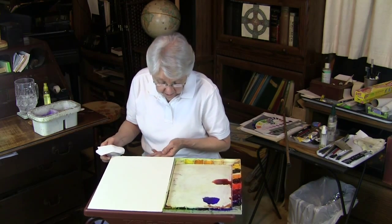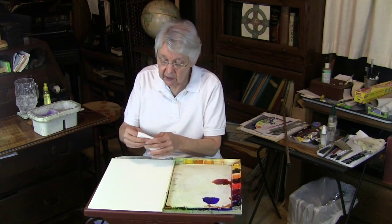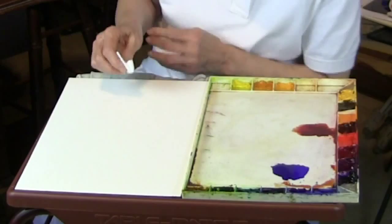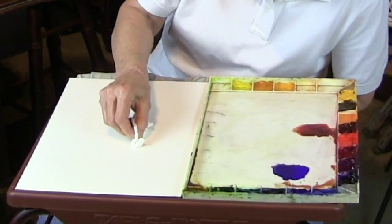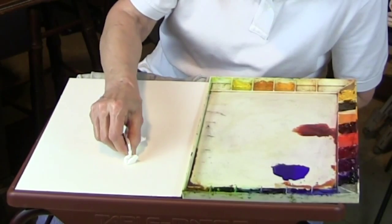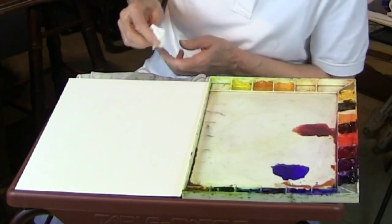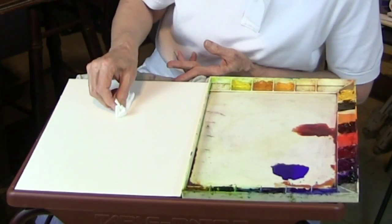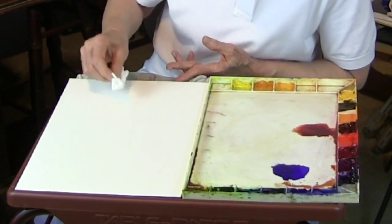Now you take a piece of tissue paper — it's better to use a tissue that doesn't have a design on it. Simply blot out the area that you want to keep light or white. This works really well if you're doing a painting where you need to reserve a lot of light in tree trunks, for example. You can begin it like this, and I'll just do that much to show you.